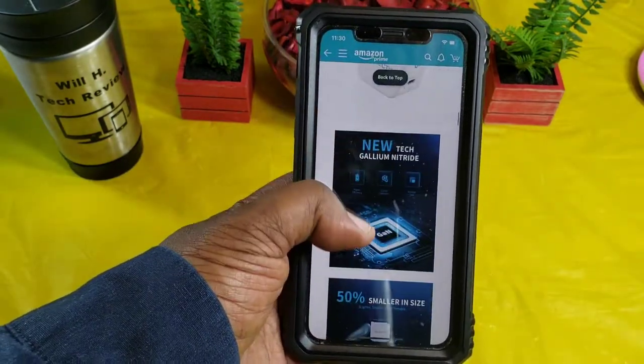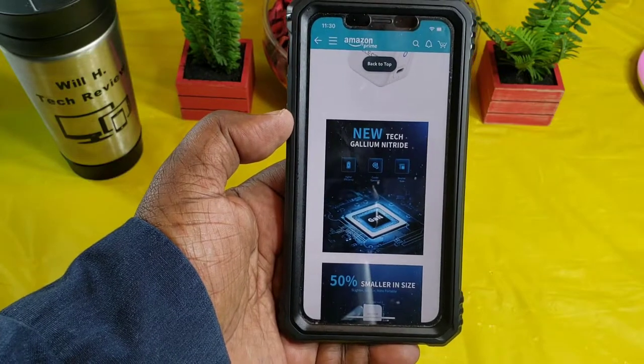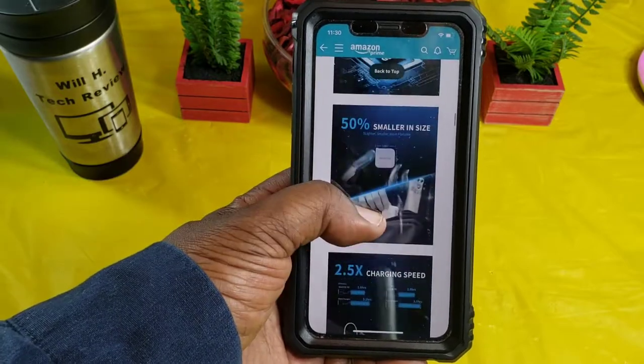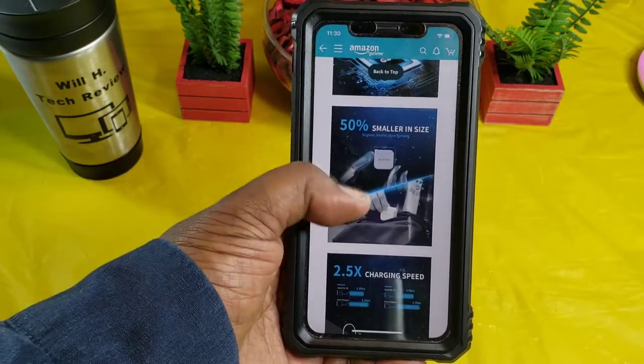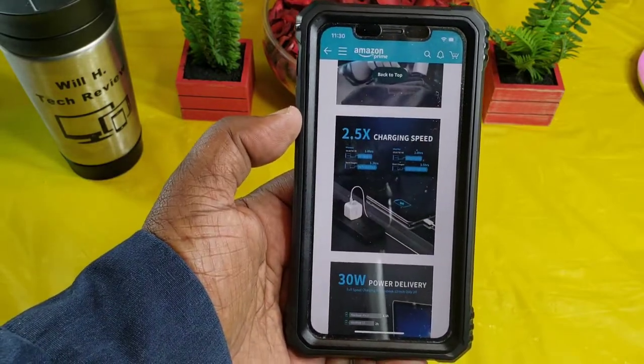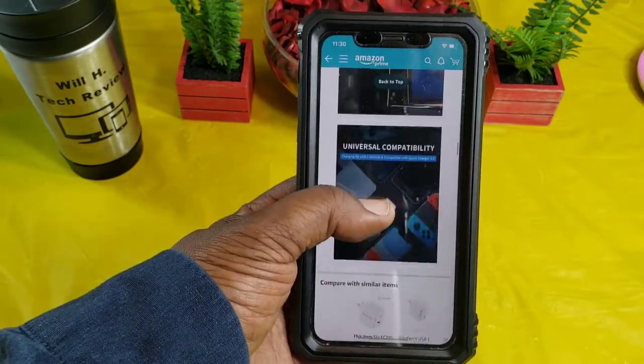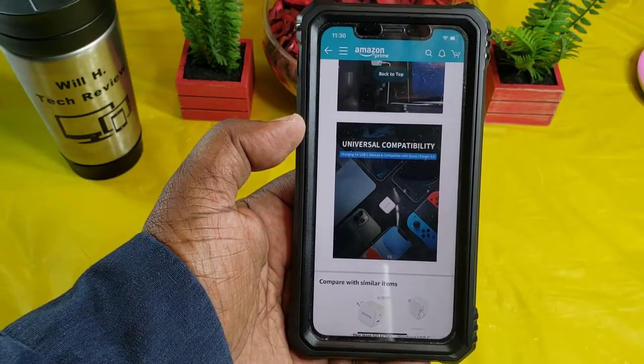Let's take a look at some of the features and details. This has the new tech gallium nitride — it is 50% smaller in size, charges 2.5 times faster than your normal plugs, with 30 watt power delivery and universal compatibility.